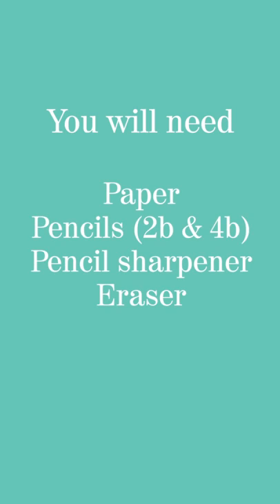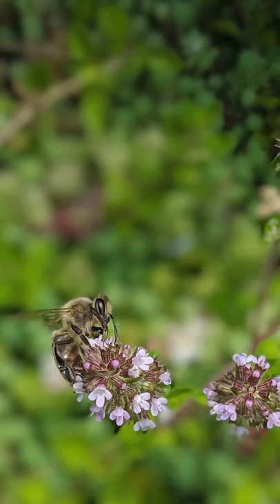The materials you're going to need today are some paper, some pencils — I use a 2B and a 4B — a pencil sharpener, an eraser, and a little bit of enthusiasm and self-confidence. This drawing tutorial is step-by-step and it's for absolutely everybody regardless of your ability levels, even for those who claim they can only draw stickmen.